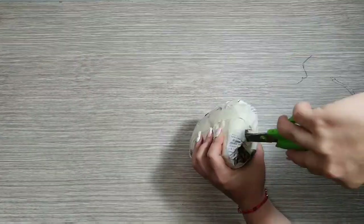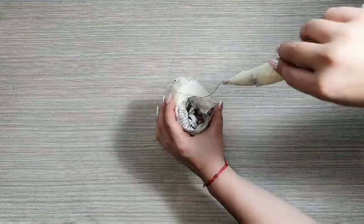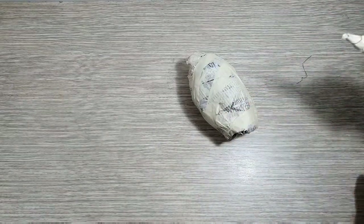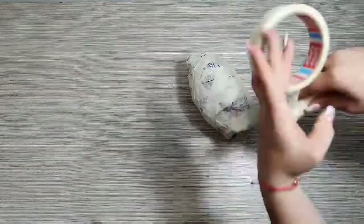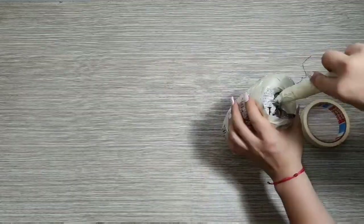Con mucho cuidado le voy a abrir un hueco con la punta de la tijera. Eso es para introducirle el cuello; le voy a colocar bastante silicona para que no se vaya a despegar. Y por último le coloco un poco de cinta.